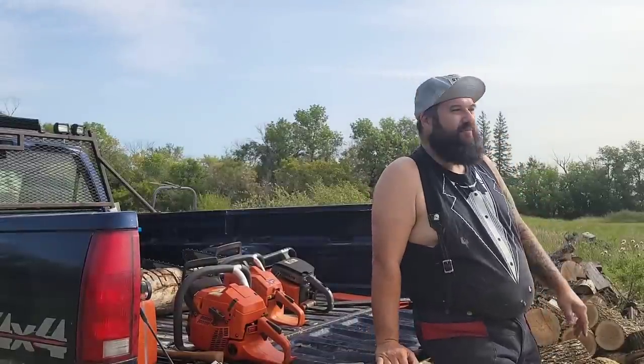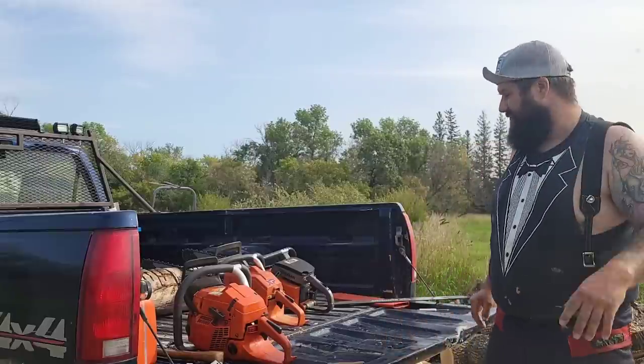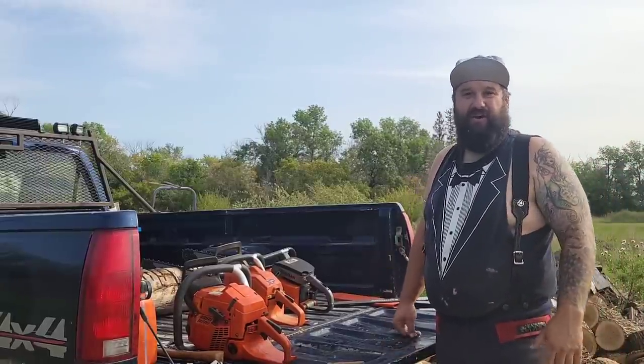Hey friends, how's it going? Beautiful day. You'll hear a lot of harvesting action — it's definitely that time of the year. What that means for me is I've got to cut some more firewood. I have enough here to get me through the year, but I always want to be a year or two ahead.